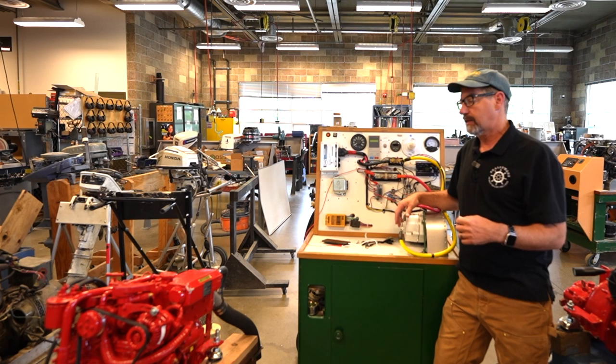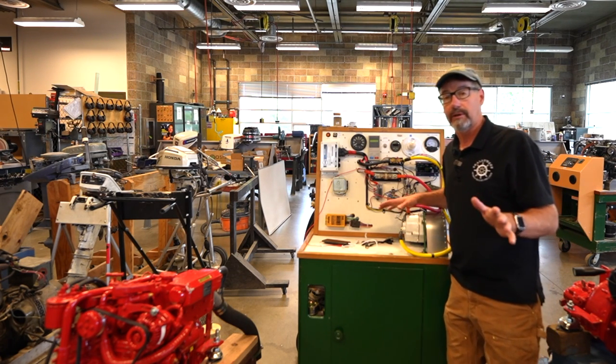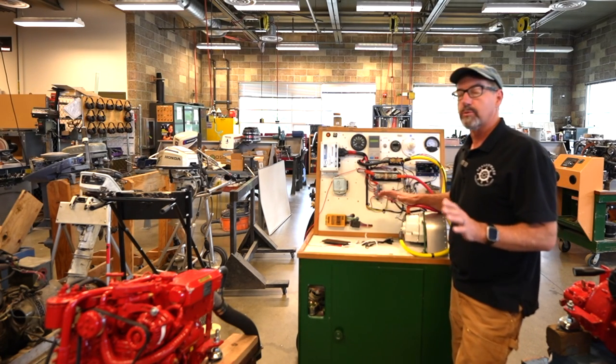Welcome back Scallywags, Marine Tech Mike here. This is a kind of tech training — it's not a tip. It's going to be long for that. Tips are fast, but this covers some really cool stuff.